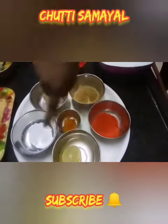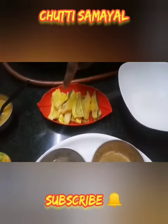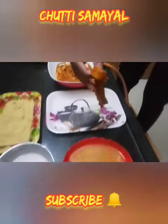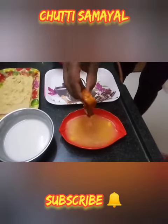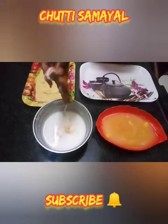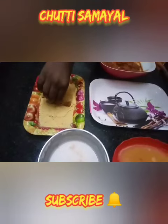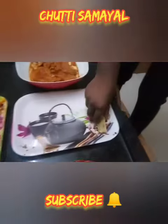Mix all the ingredients and marinate the fish for half an hour. Now, I have taken the marinated fish. Take each piece of fish and dip it in the mashed eggs, all purpose flour, and cover it up with bread crumbs and keep it aside.